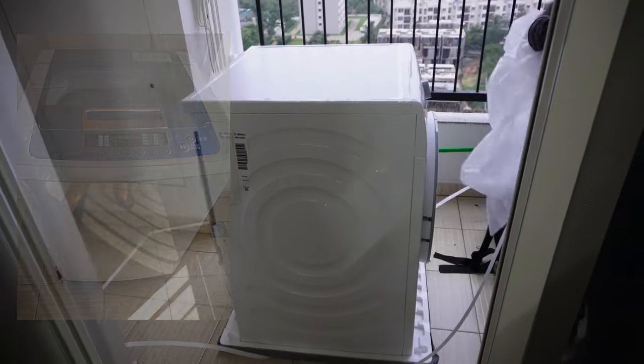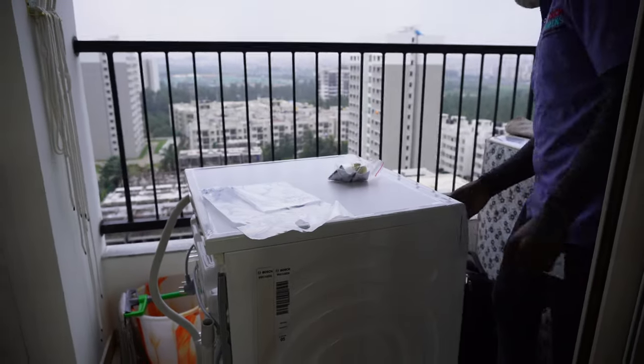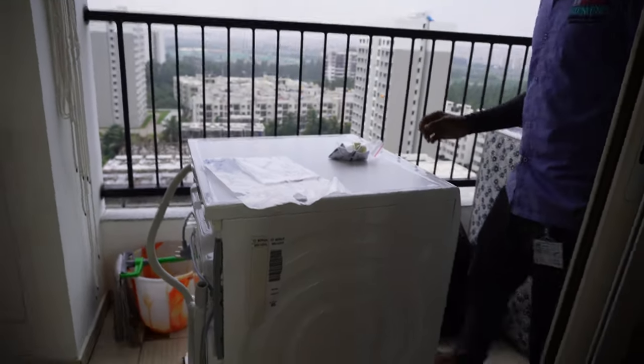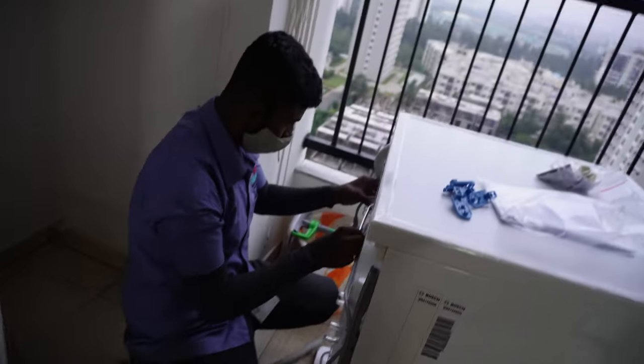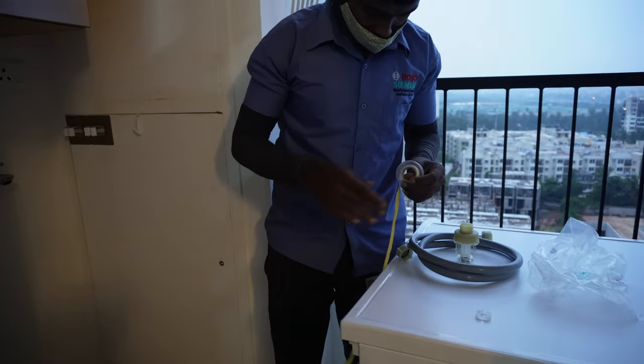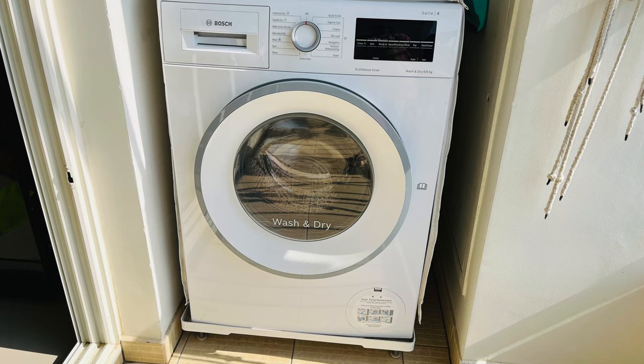If anybody is planning to buy a new washing machine in 2023, I highly suggest going with a front load washing machine instead of a top load. Front load gives you much better cleaning experience as well as efficiency compared to top load. Here is our beautiful white color washer-come-dryer.